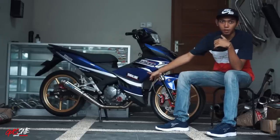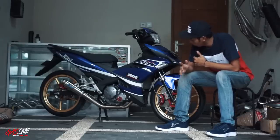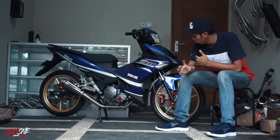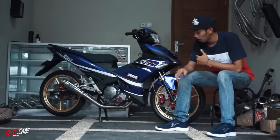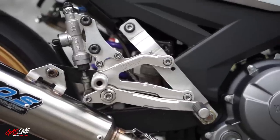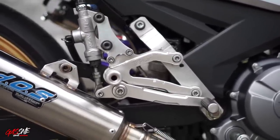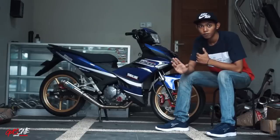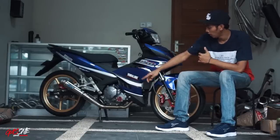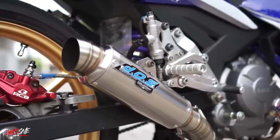Dia juga cat bagian bak kopling dan bak magnet. Warnanya abu-abu ngedof. Yang belakang menggunakan full-step underbone merek B-Pro Racing versi 2. Ini kayak punya si Pinter waktu pertama kali pakai full-step B-Pro Racing — sekarang kan versi 3, ini versi sebelumnya. Untuk knalpot, dia menggunakan DOS Muffler yang special request.